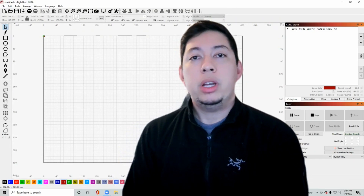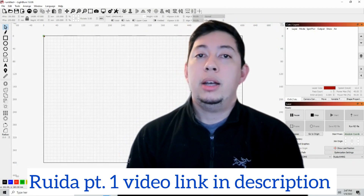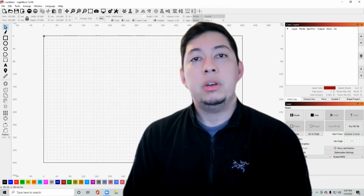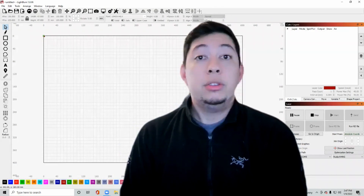Our first video went over the controls, functions, and what they do. If you haven't seen that video yet, check out the link down below in the description. Then this video will guide you through the first project using the Ruida controller. So let's go ahead and get started.